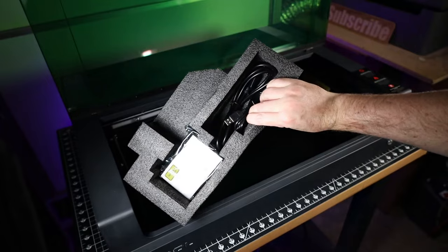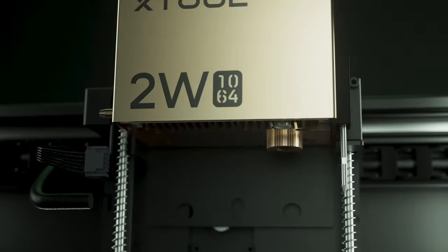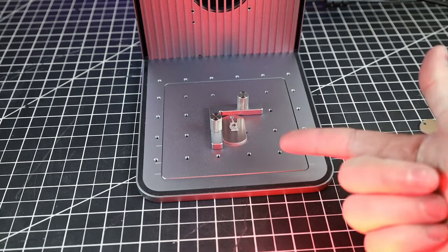XTool sent me their 40-watt laser unit, but they also have a 20-watt option. There's also a 2-watt infrared laser option, so you can mark and engrave on metal — kind of like the laser in their F1. You'll be able to do much bigger designs, but not as fast.